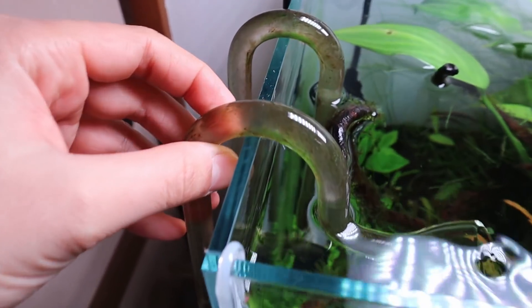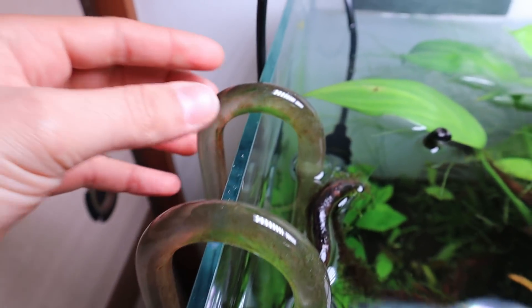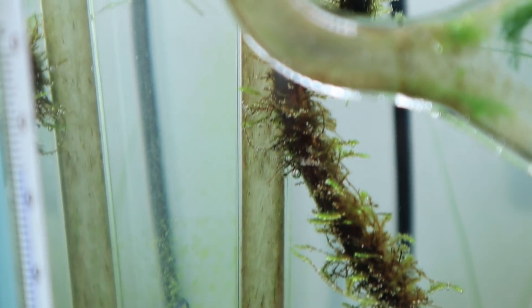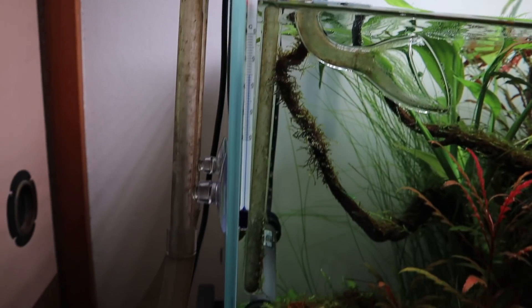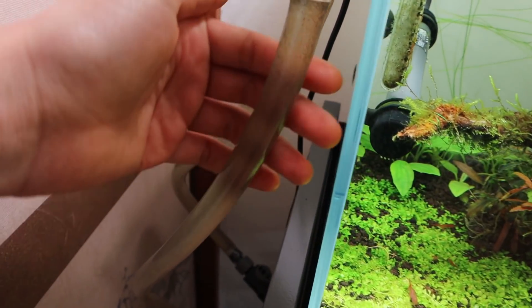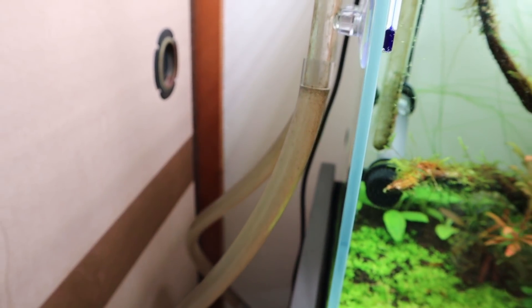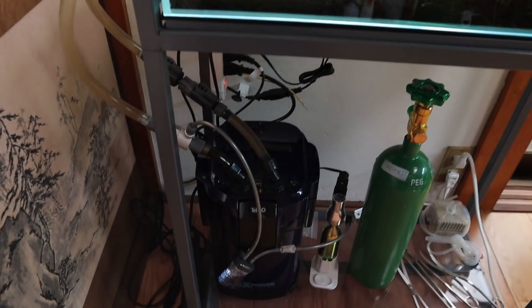You can see the lily pipes are really dirty, covered in algae. Just take a look at the intake pipe — that is just a lot of algae there. Here as well, the outflow. I'll also be cleaning this filter hosing because it's supposed to be clear, but as you can see, it is not clear.